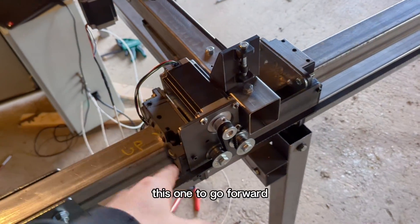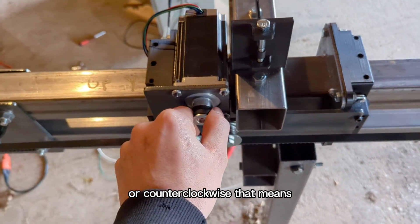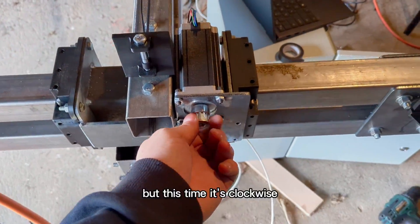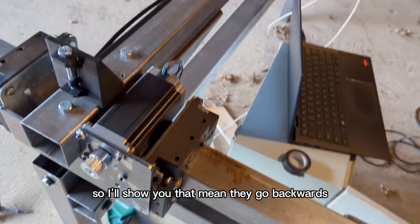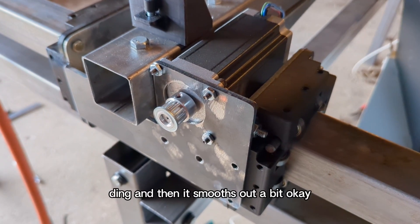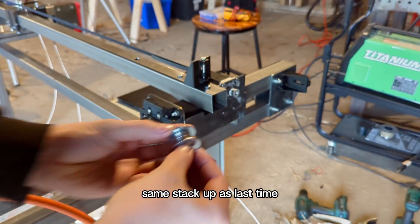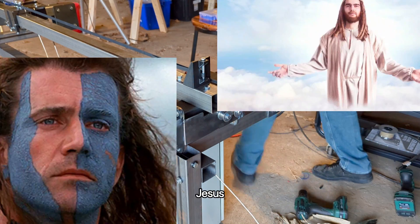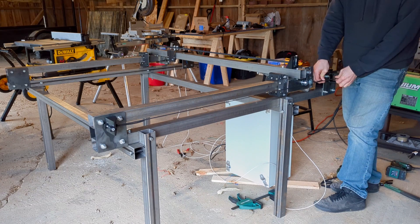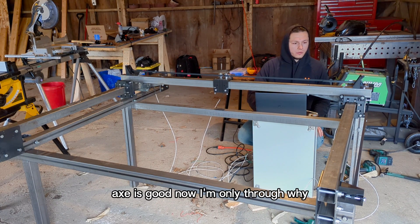Since these motors are mirrored, this one — to go forward — has to spin back towards the machine, or counterclockwise. That means this one would also have to spin back towards the machine, but this time it's clockwise. So if they go backwards, this should go forward. Installing the idler pulleys now, same stack-up as last time. Now hopefully that should get rid of the racking.